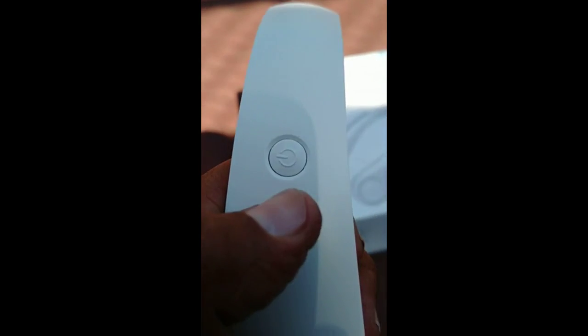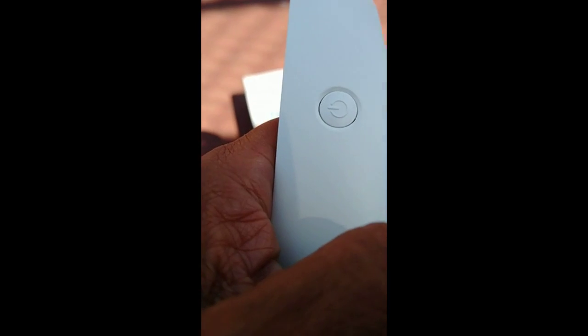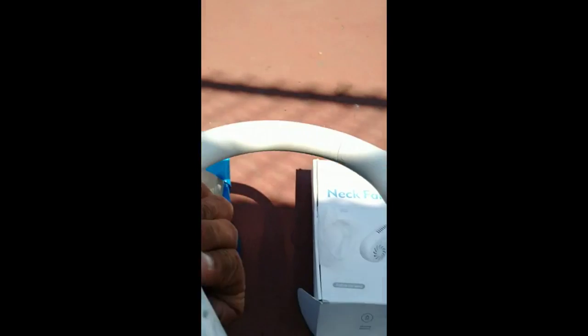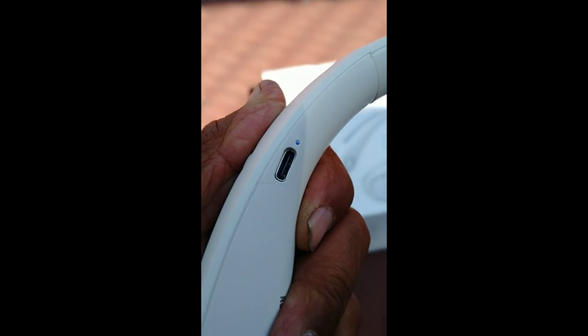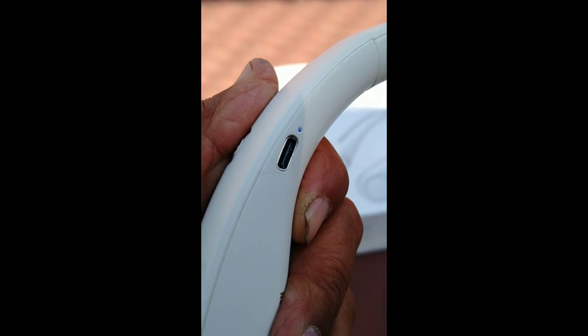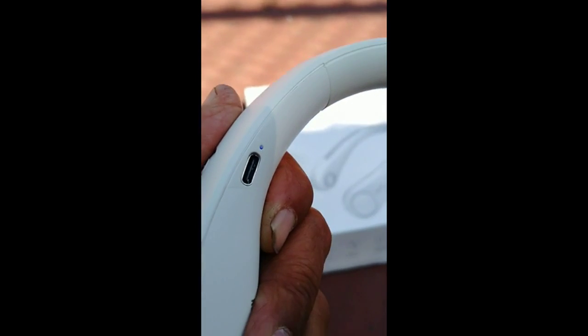It's very easy — only one button. You long press to start or to stop it, and use a short press to go to different wind speeds. That's it, very simple. The charging port is Type-C, so it's not micro USB. A micro USB device has typically been around at least two years; if it's Type-C it's typically within two years.